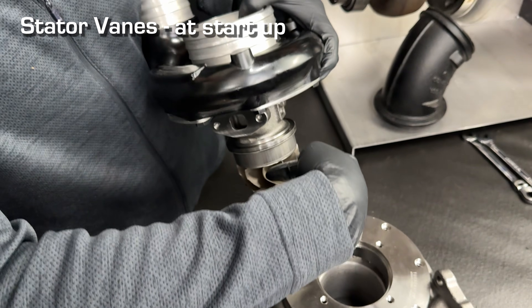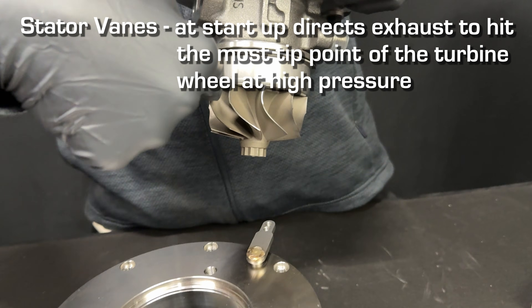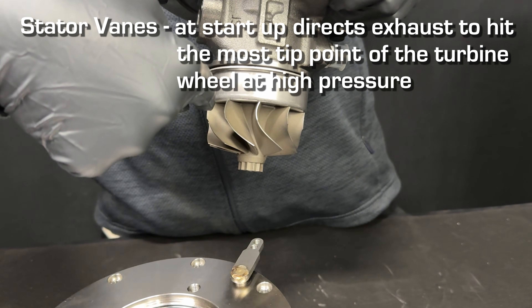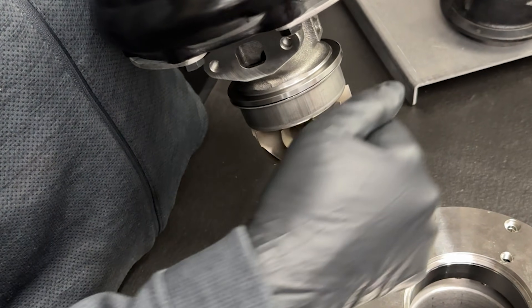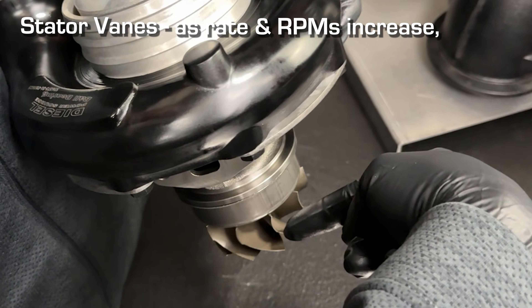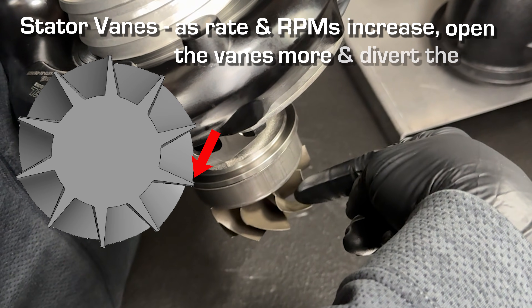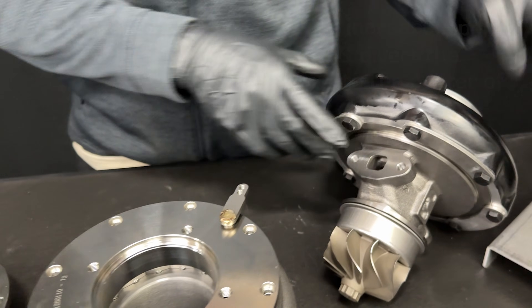At startup, we want the exhaust to hit the very tip of this turbine wheel at high pressure when the truck is at low RPM and when the turbo is at low RPM — and that gets the turbocharger spinning. As the rate of exhaust and RPM increases on the engine and the turbo, we want to open the vanes more and divert the exhaust more into the center, and that's what this does.